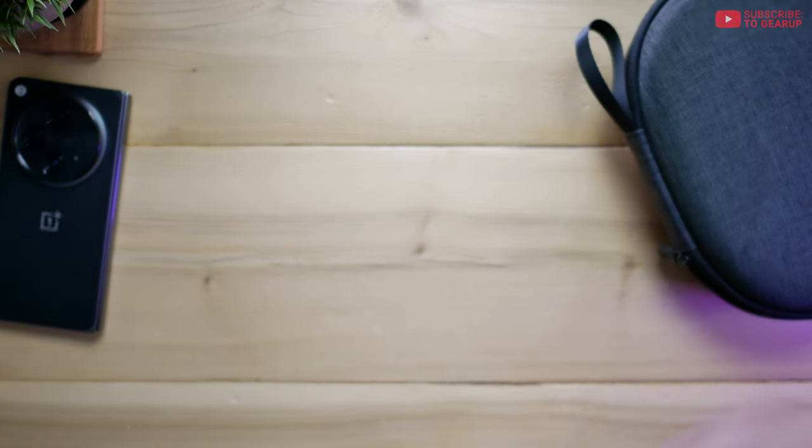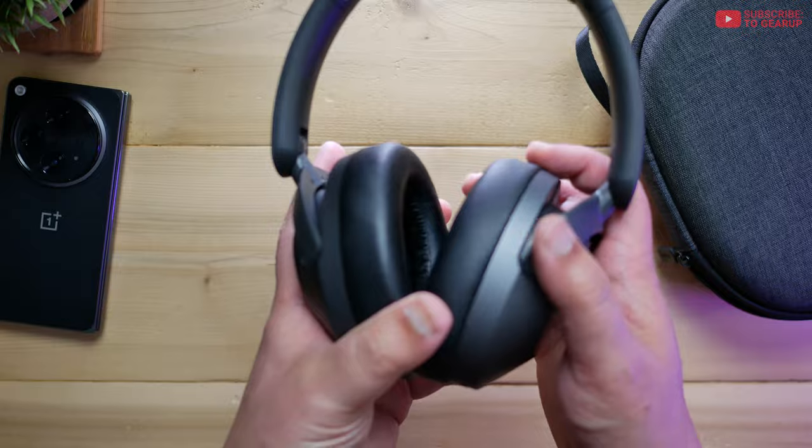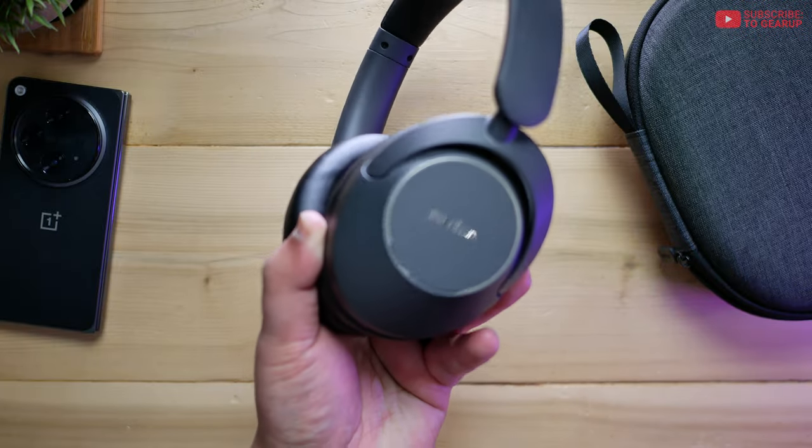Let me show you how hollow the plastics are — let me hold it up to the mic. Pretty solid actually. Compared to like the JLabs or even Soundcore Space One that we looked at, this thing is a lot more solid.